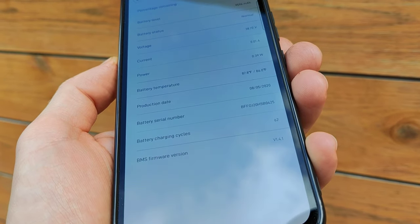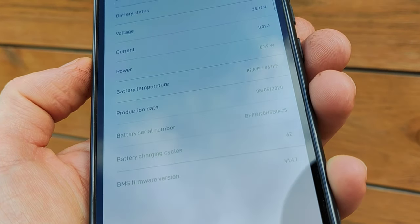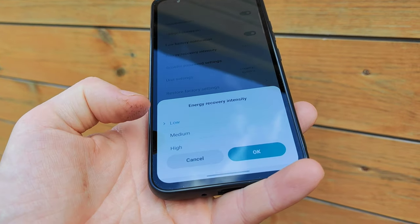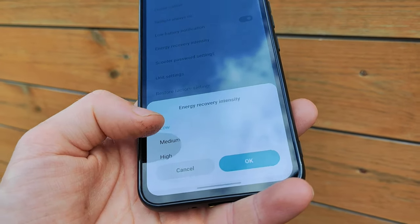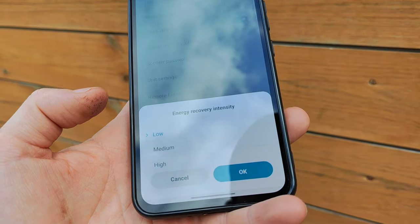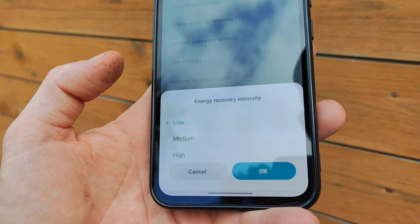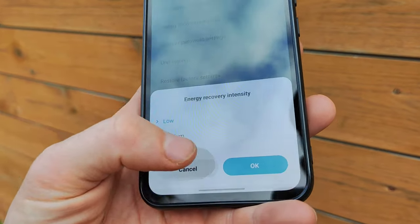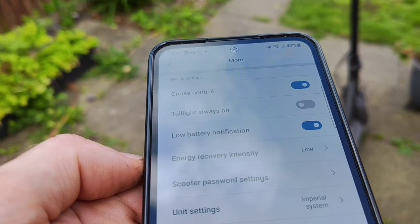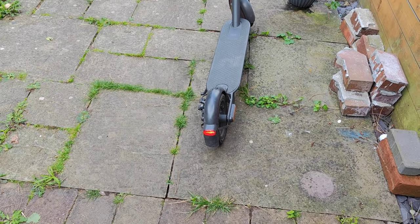As soon as you're connected you'll be able to see the production date — here you can see May 2020. There's even an option to choose your regenerative braking from low, medium, to high. That's pretty impressive for an electric scooter — I have this option on my electric car, but for a scooter it's a really nice feature, not to mention cruise control.